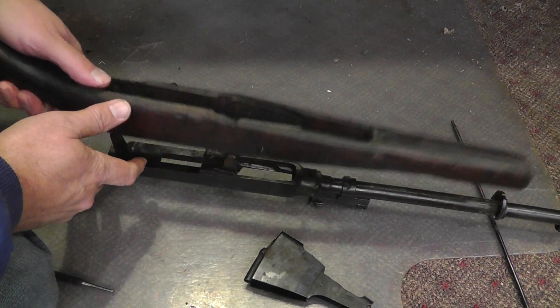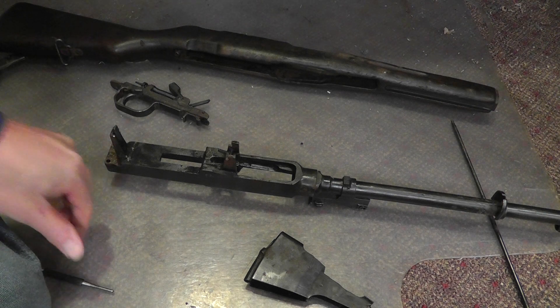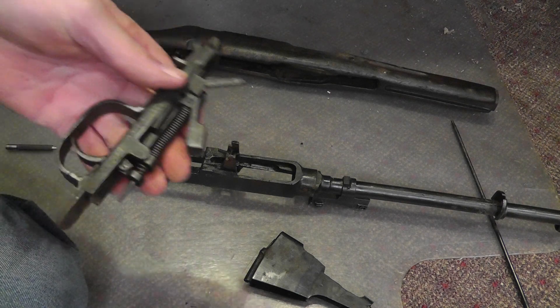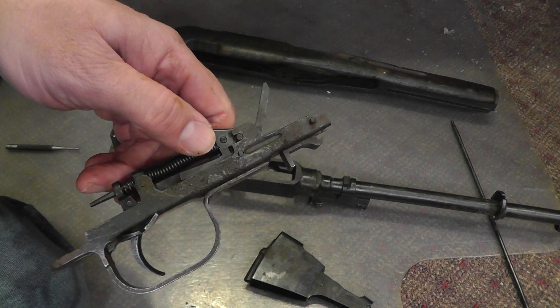Hey everyone, I thought I'd do a quick video on one of the hardest pieces to get back into the SKS. For me it seems to be the trigger assembly.